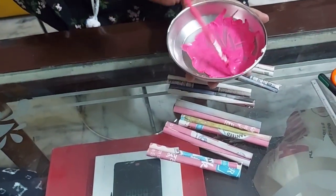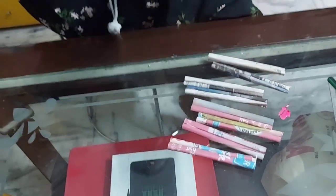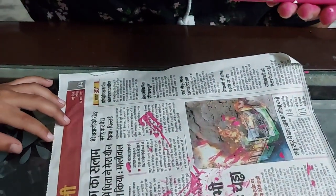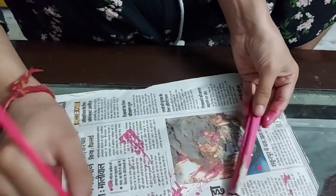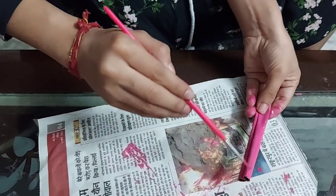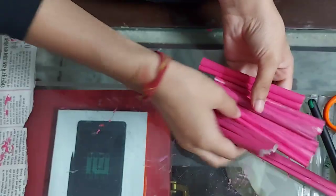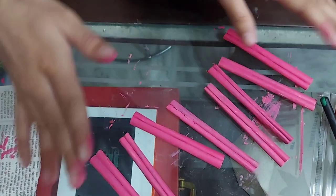So first we will make it in the bag with white mix, and then we will make it. Friends, my friends made it in the bag. Now we are going to cut the color. See friends, all colors have been changed. Now we have all these 8 colors. What color you want to use, you can color.